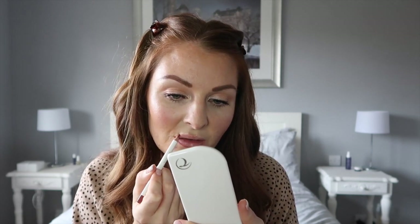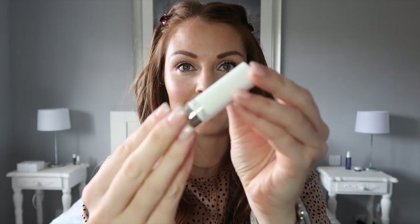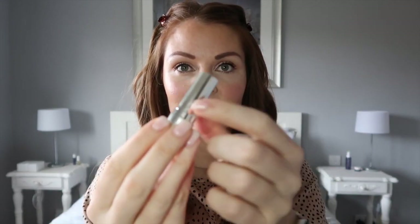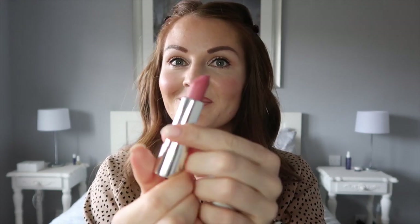For lips I'm using the lip liner in shade Stripped. I line this all around my lips, and then the lipstick color I'm going for today is Kiss Me Quick in Peony Pop — a lovely pinky color. I absolutely love this shade, it's so pretty.